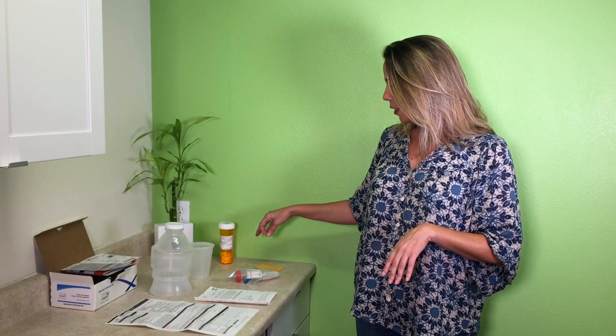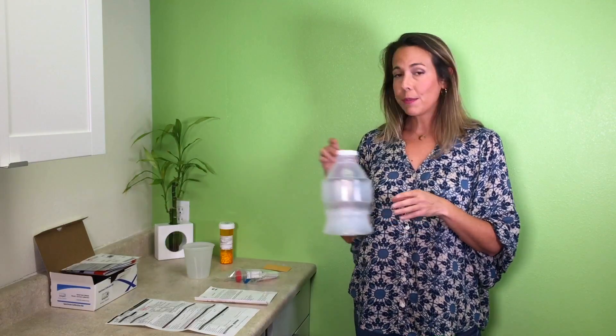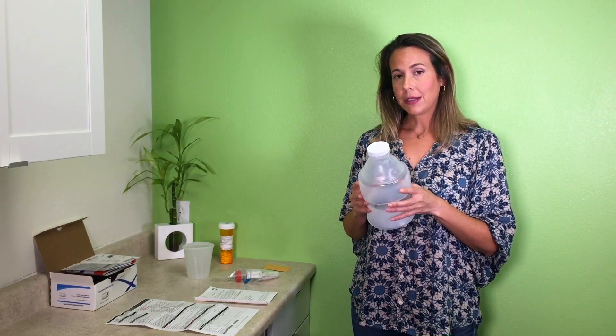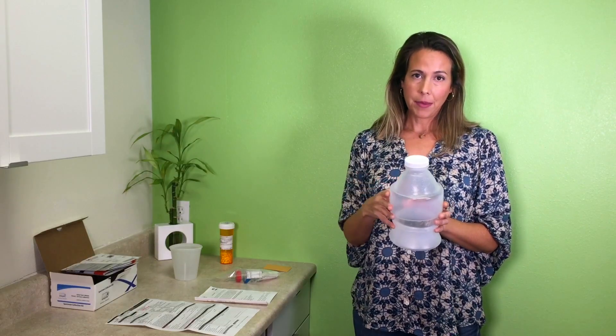After you void your bladder first thing in the morning, you are going to take your DMSA capsules — however many we gave you, take them all at once. You can drink water throughout the process, but wait at least an hour before you eat after you take the capsules. From then on out, just eat and drink regularly throughout the day — no other restrictions. Right after you take your DMSA capsules, you start collecting your urine for a six-hour period of time. Every time you void your bladder during that six hours, collect it first in the small cup, then pour it into the larger container, and keep this container with your urine in the refrigerator the whole time of testing.